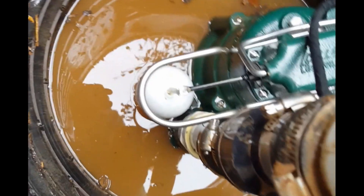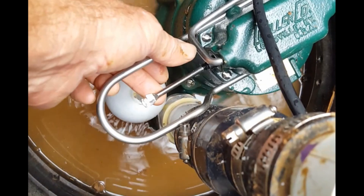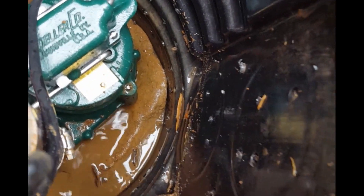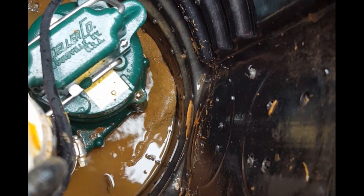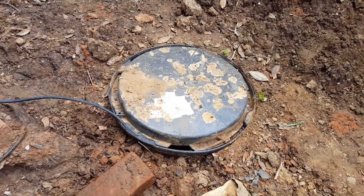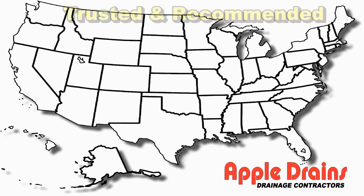Let's lift that float one more time — notice the water spitting out the side. That's a pressure relief — perfect, we're in good shape. Put the lid back on and this thing's ready to go. I think that took about five minutes to put a new pump in. This is Chuck with Apple Drains reminding you that if you believe you can do something, I guarantee you can do it. Have a great day!